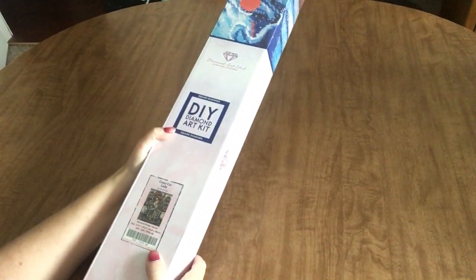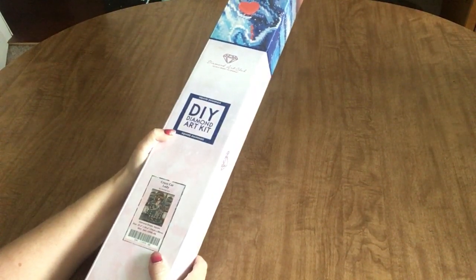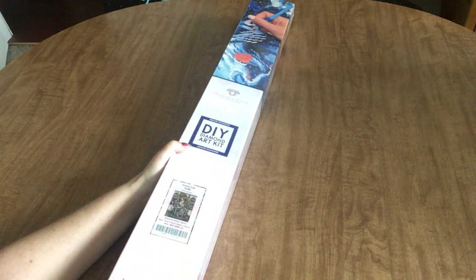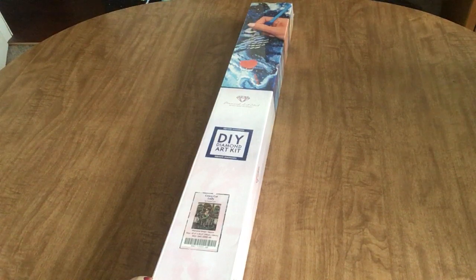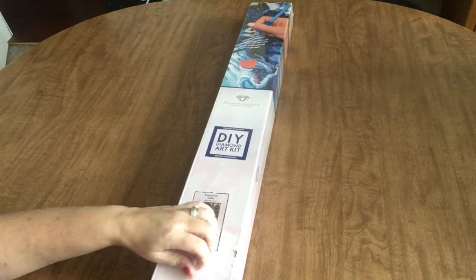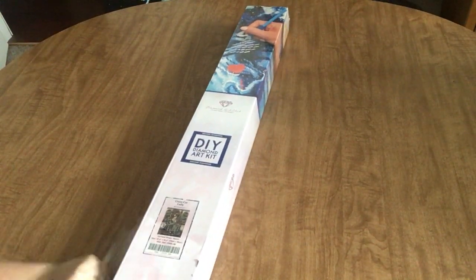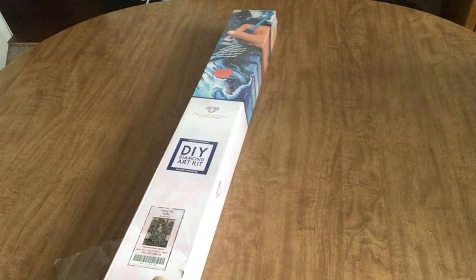Yes, this is for you Maddie. This is Crazy Cat Lady. It is a 70 by 88 centimeter square by Hannah Lynn. I have been waiting for this, as I know a lot of you have. I wasn't able to get in on the pre-order for it, but when it did come in stock, I was able to get over there quick — as soon as I got the email — put that sucker in my cart and checked out as fast as I could.